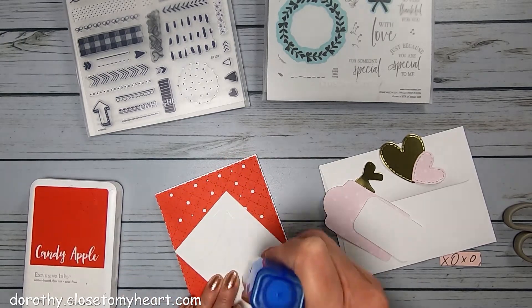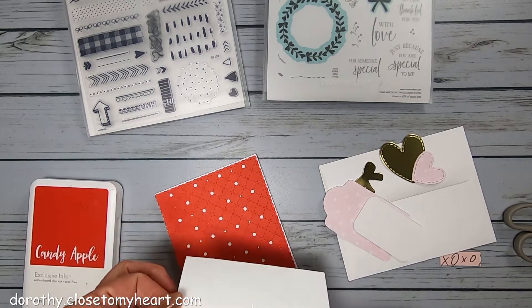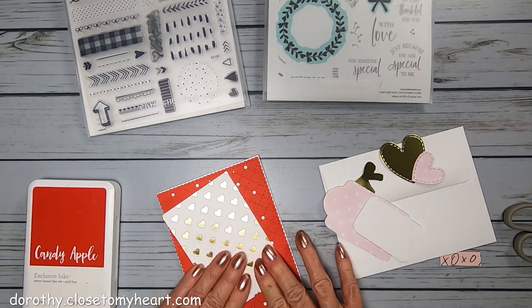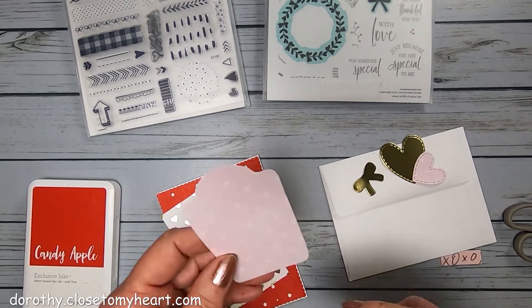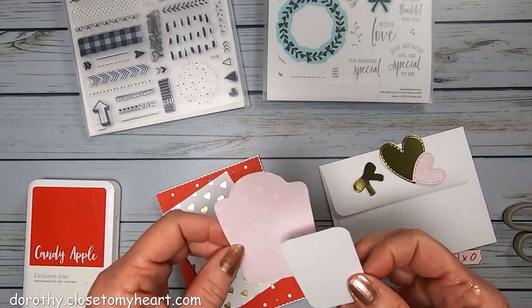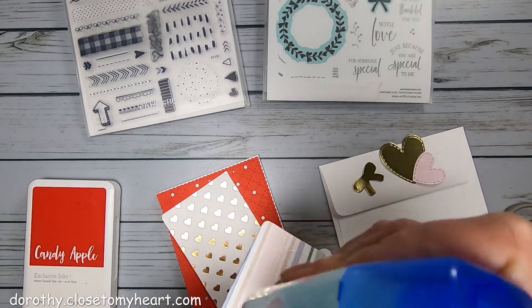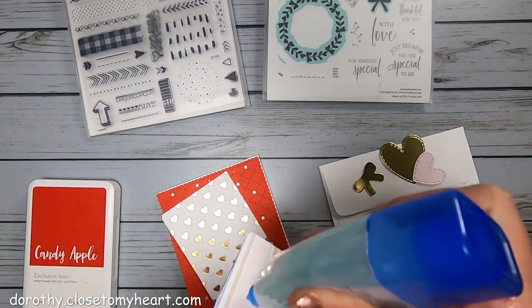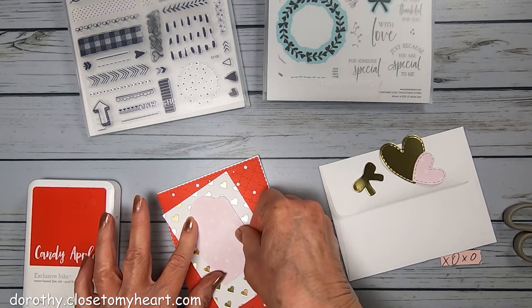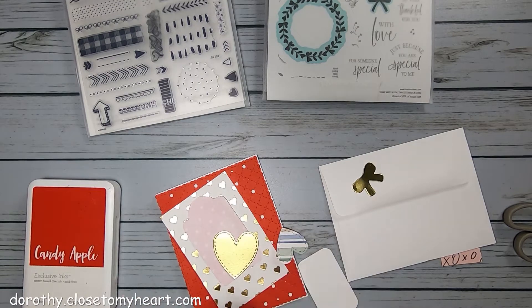I'm going to use the glue for this paper cardstock, and I am just going to put it on a little bit of a slant like that. Then I had a stamp that was a little tag shape, so I traced the stamp and then cut that out by hand. This is from, I think, Lovely Papers, and so that is going to go on there also.